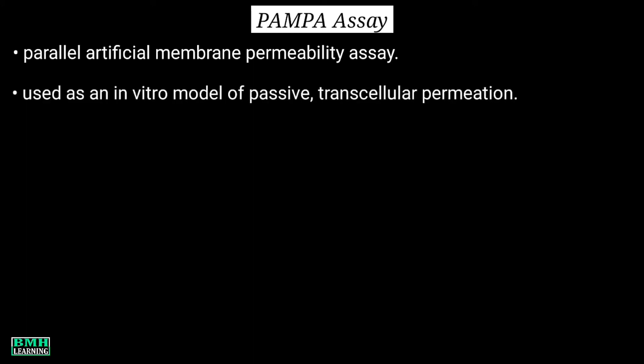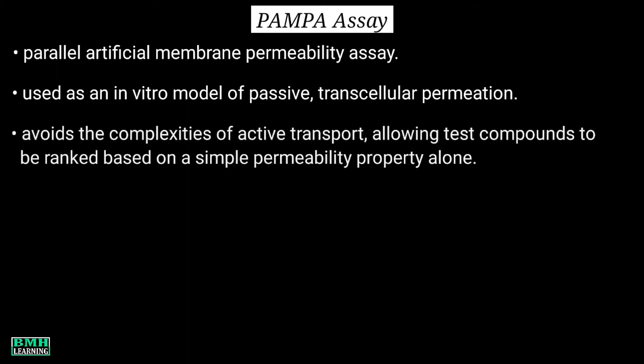Welcome to BMH Learning. This video is about the PAMPA assay, also called Parallel Artificial Membrane Permeability Assay. PAMPA is used as an in vitro model of passive transcellular permeation, avoiding the complexities of active transport.